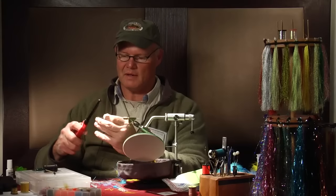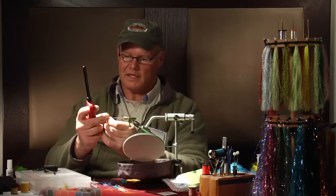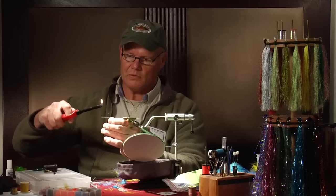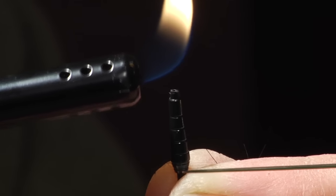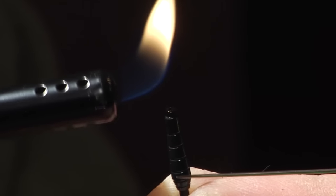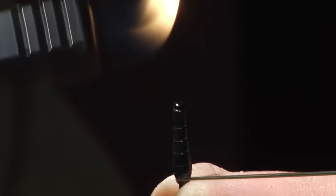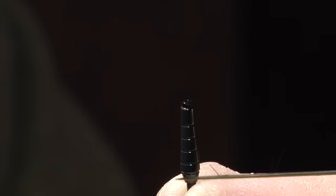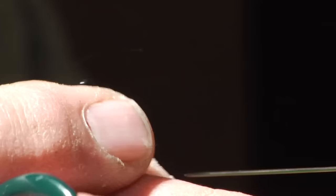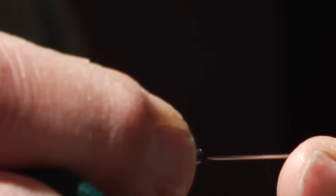Using a butane lighter, and by keeping that little bit of plastic protruding, take the blue end of the flame and simply move it towards and touch gently to that plastic tubing, and you'll see how it mushrooms. Once that's done, it seals itself. The tube won't be able to slide out of the cone forwards until we're finished with the front.